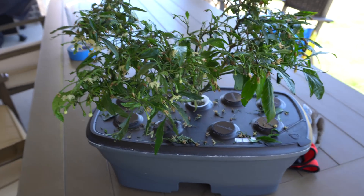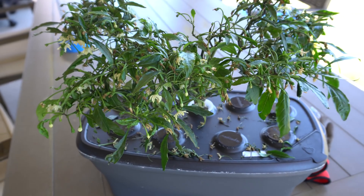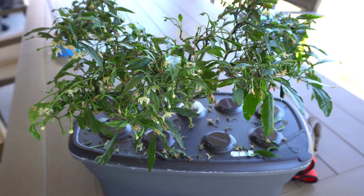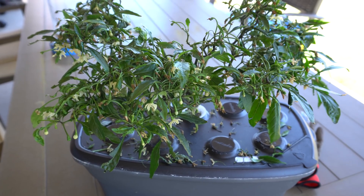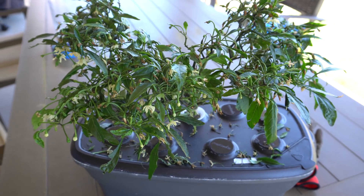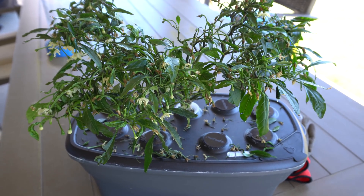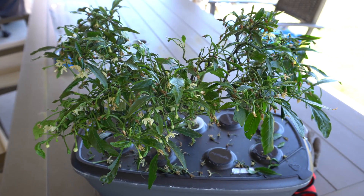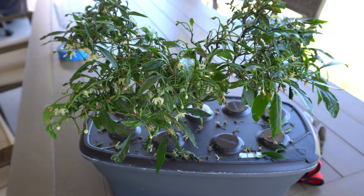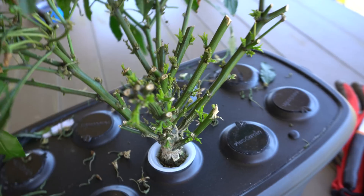Hey everybody, welcome to my channel. Today I'm going to show you how to transplant hydroponic peppers into soil. I've done these videos a bunch of times before, but maybe the details weren't clear, so people were still asking a ton of questions. Today I'm going to try to detail everything and make it so that you can do this on your own.